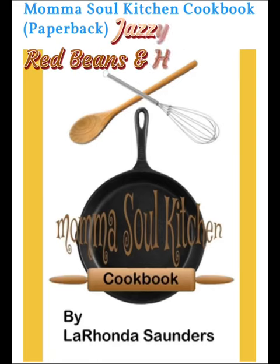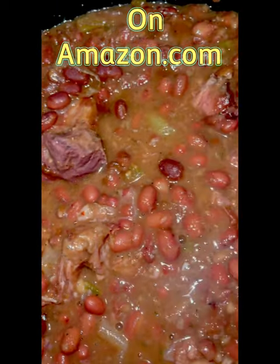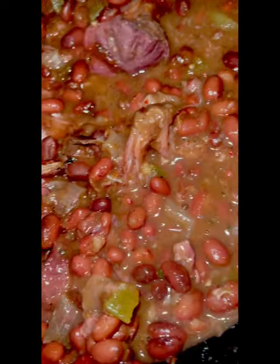Hello everyone, welcome to Mama's Soul Kitchen. We are going to go over our cookbook that is available on Amazon, featuring our jazzy red beans and ham.